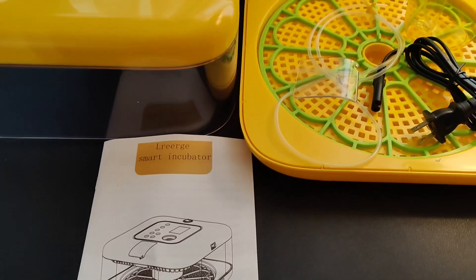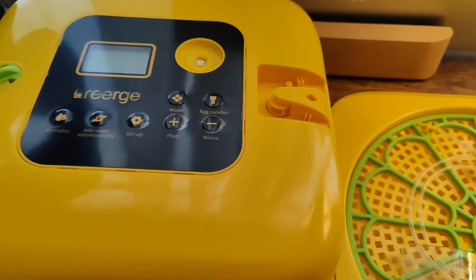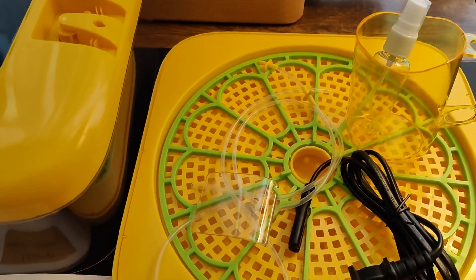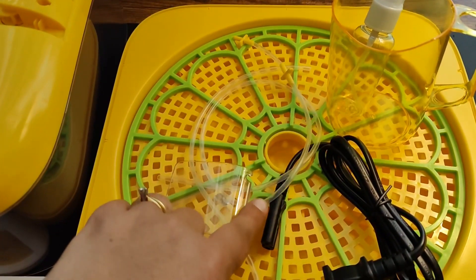Inside the box you're going to have the instruction manual, the actual incubator — I'll go over all of its features shortly. You're going to have the door that holds the humidity hose down. This is the humidity hose that they provide for you.